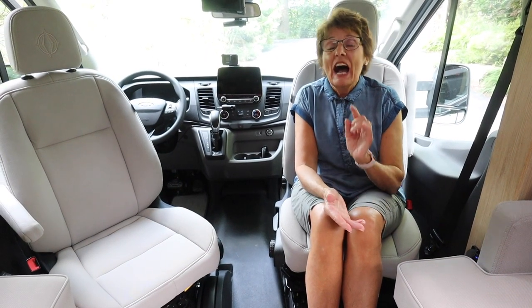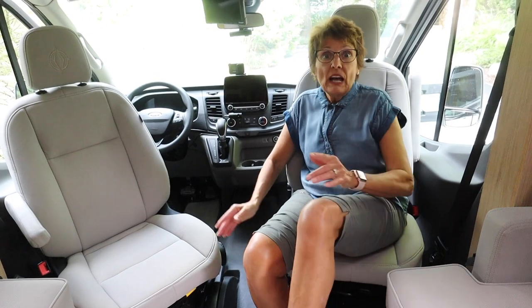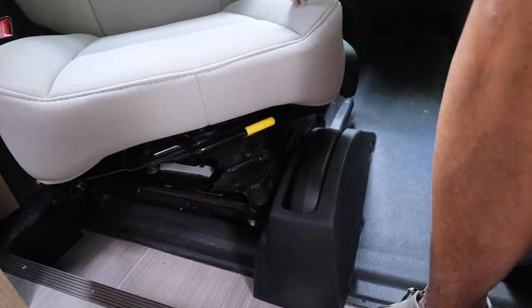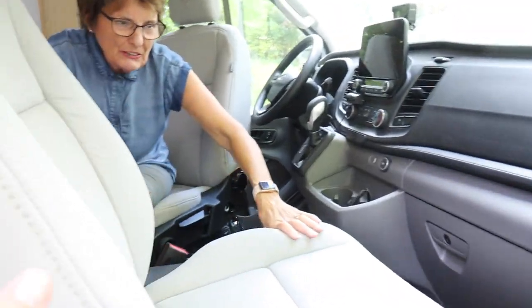Now it's my turn to show the swivel seats. On the previous Ford Transit we had, only the passenger seat swiveled. But on the 2020 model, both seats do. See this yellow lever here? I grab hold of it and it works so easy - I just turn it around. When you need four seats, turn them around. Anybody can do this without being super strong. Both the driver's and passenger's seats on the 2020 Ford swivel, giving us lots of seating capability.